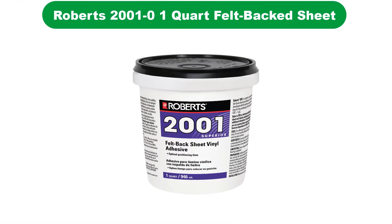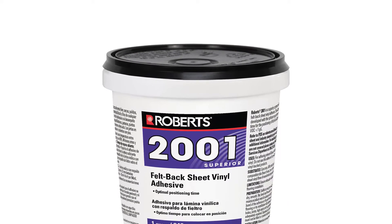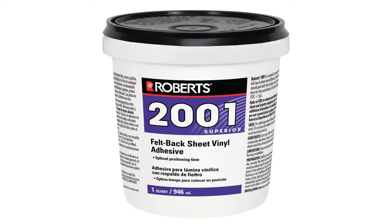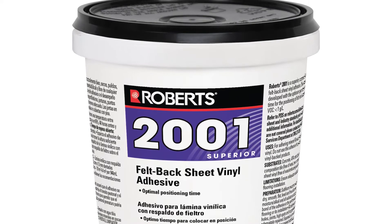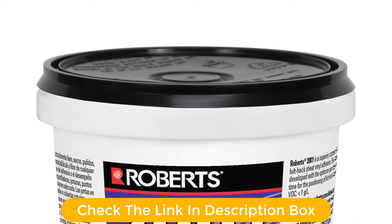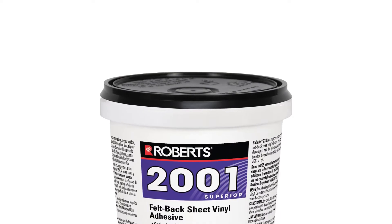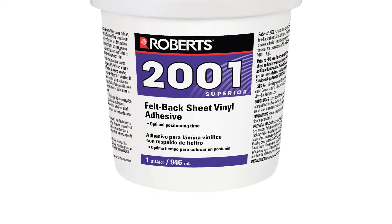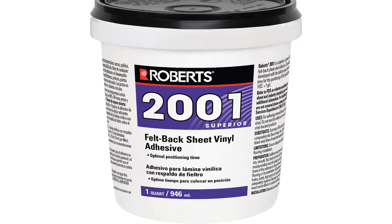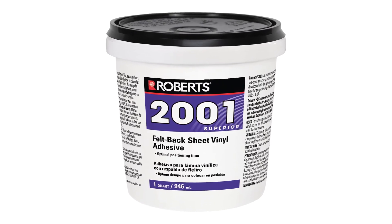Number 5. Last but not least, our fifth best pick is Roberts Sheet Vinyl Flooring Adhesive. This Roberts flooring adhesive is specifically designed for gluing vinyl flooring sheets to a wide variety of different sub-flooring. Its distinct properties make it an ideal choice for vinyl sheets. It has a great open working time but doesn't take forever to cure — a long open working time gives you the opportunity to rearrange and position the vinyl sheets properly, which is important since vinyl sheets require more time for installation than other flooring types. This adhesive is also easy to clean since it's water-soluble, making cleanup simple with no need for solvents. Be sure to check the links in the description below. That's all for this review — feel free to share your feedback.